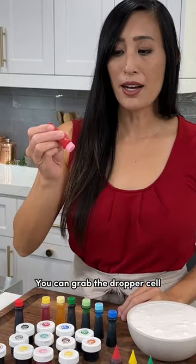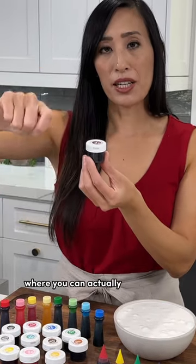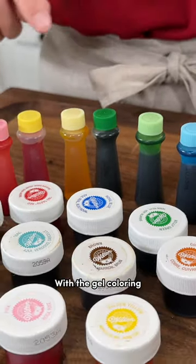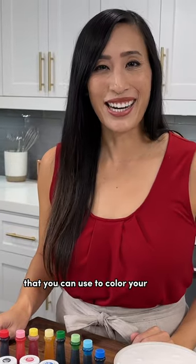You can grab the dropper style where you just add a few drops at a time, or they come in these really cute tubs where you can actually scoop it out and mix it into your icing. With the gel coloring, you have an assortment of different colors ranging from pinks to golds, even copper and black, that you can use to color your icing.